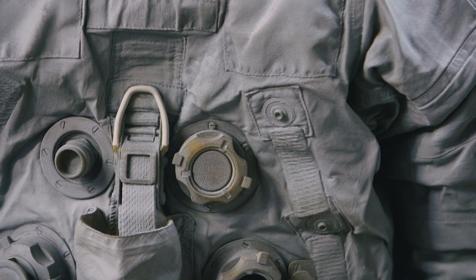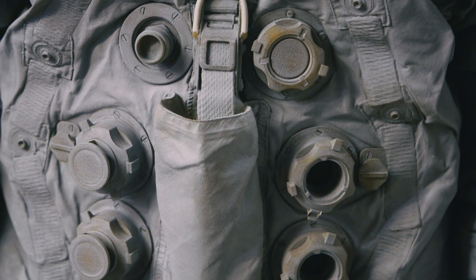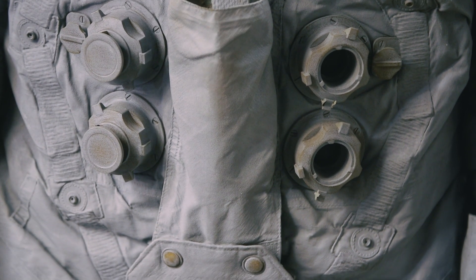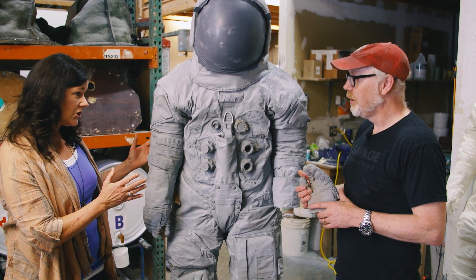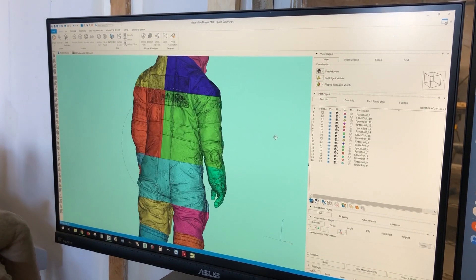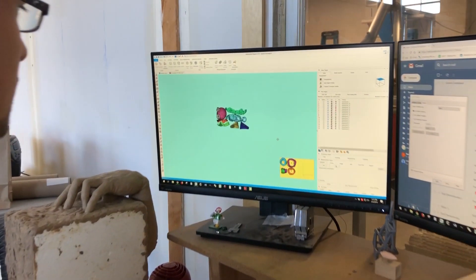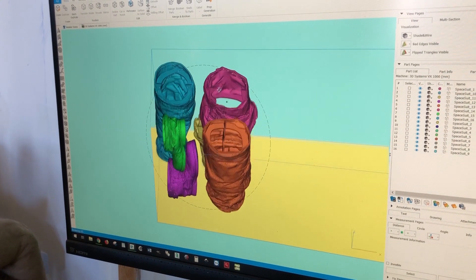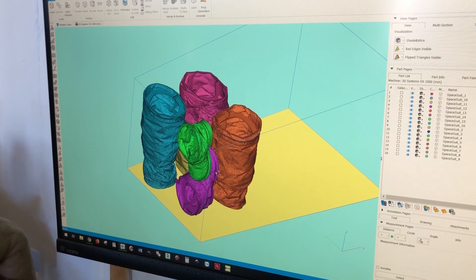So what we chose was a machine called a voxel jet — it's relatively new. The spacesuit itself was built in 16 sections, split pretty much right down the side, front to back — 16 different sections, eight on each side, to get the right volume for a print. And anytime you're running a print, you want to use up as much of the build envelope as possible, nest those parts, build them all at the same time, and not waste material.